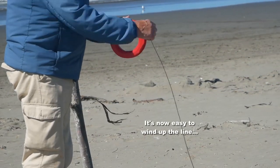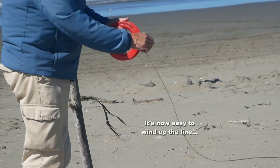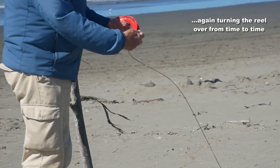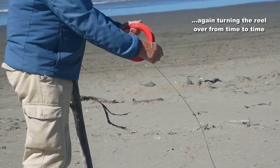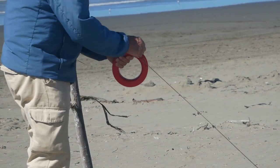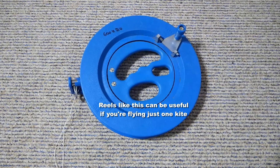Then rewind the line very easily with no pull on it whatsoever, and remember again to turn it over from time to time to avoid any twisting. Some people prefer a mechanical reel of some kind.